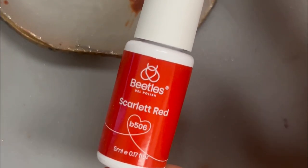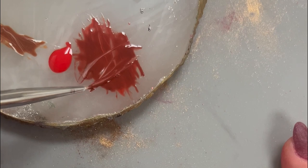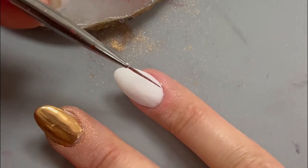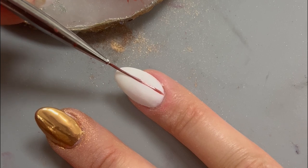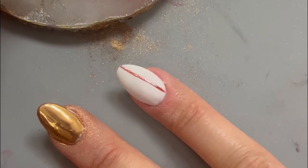Now it's time to move into the plaid nail art. I'm using Beetles gel liners, a nail palette, and a longer bristle nail brush. The longer bristles are key for getting a straight line when doing that plaid design. To get started, begin your brush near the top of your nail and move it down towards the end of the nail, letting your brush lay flat and do the work to create that straight line.